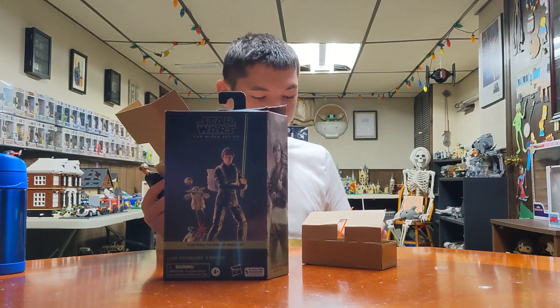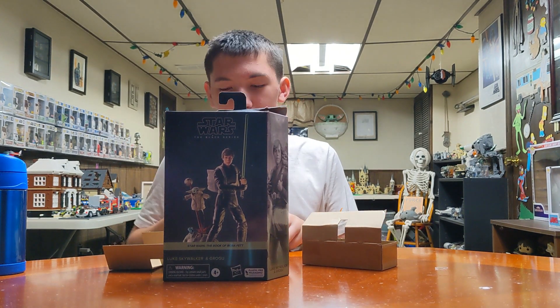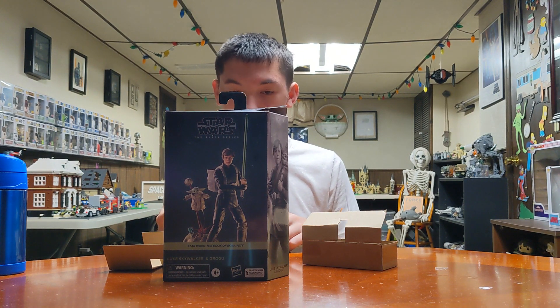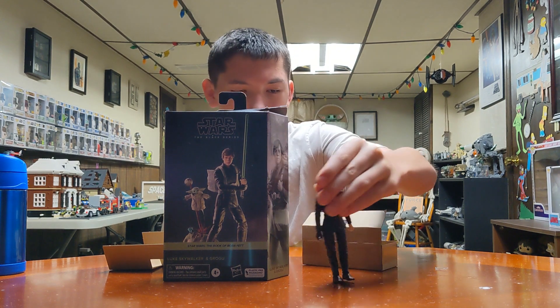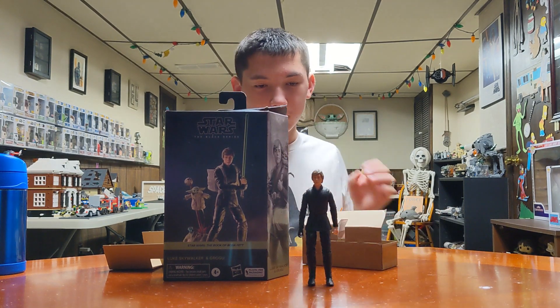Welcome to the next show on the channel. We are showing Luke with Grogu from Book of Boba Fett. Mark Hamill's going to show up here? What is this exactly? It's the Star Wars Hasbro Black Series.